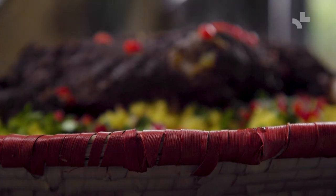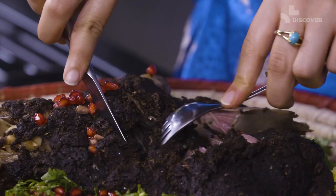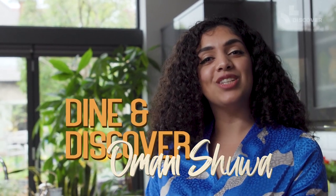You truly have not experienced Omani hospitality till you have tried this — a classic Eid dish that Omani's and myself have been making for years. Welcome to Dine and Discover, because today I'm teaching you how to make Omani Shua.